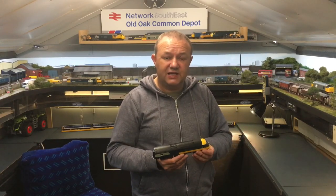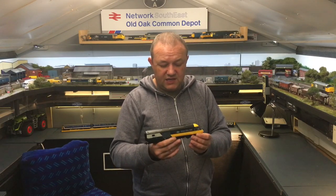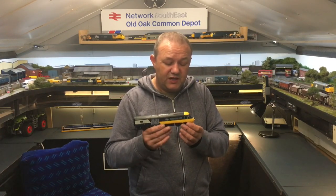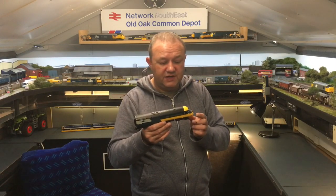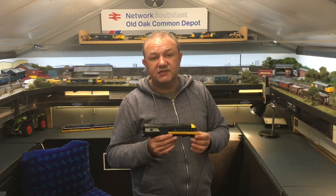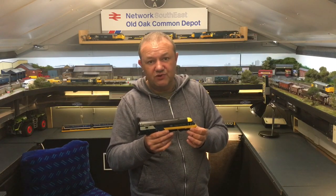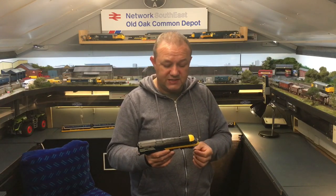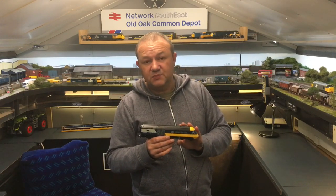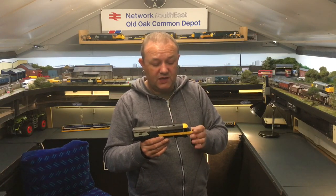A little video to add to the collection while I'm in the middle of doing other things. This is a cheeky project where I'm going to add lighting to the Intercity 125. This particular set is the R3608, the Railroad range release from 2019-2020. As you may have seen in my previous video, this is the power car.